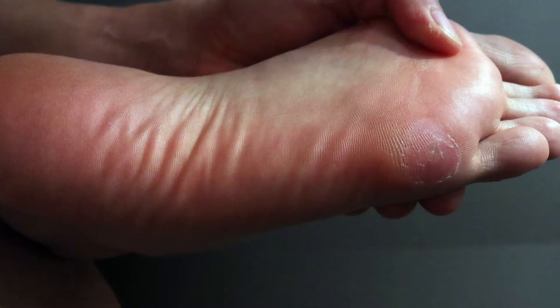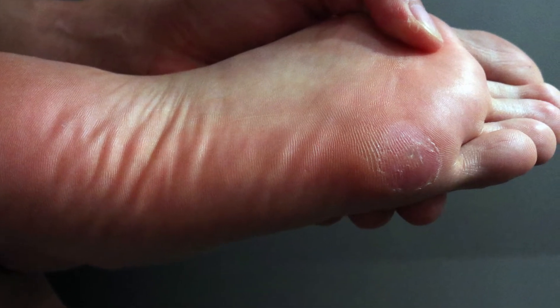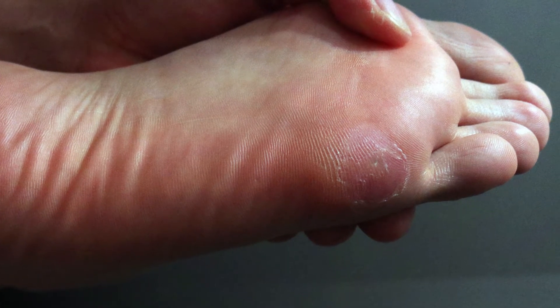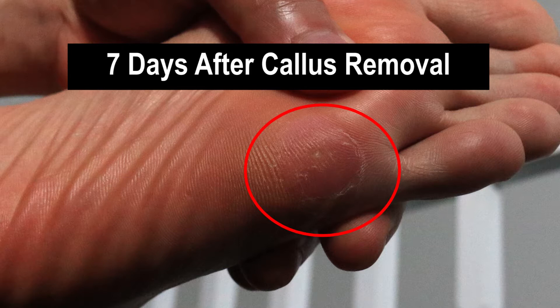It's been about a week — probably six days — since I took the callus off, and what you notice is that it's pretty much all gone. The callus is no more and I'm back to normal soft skin. It's really cool that I've been able to resolve this issue.